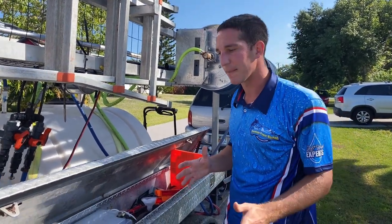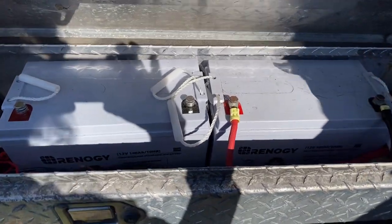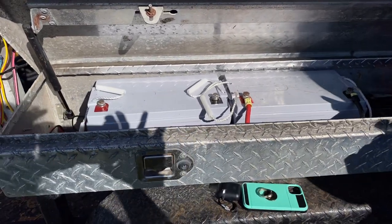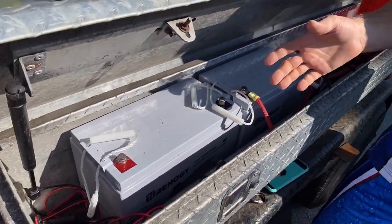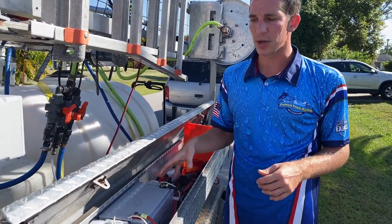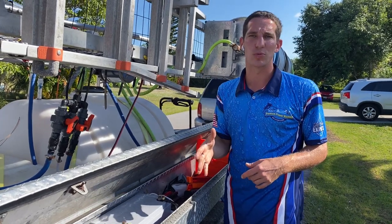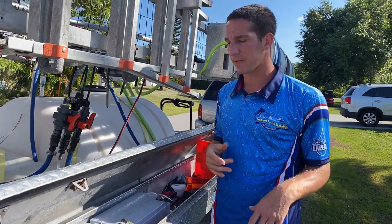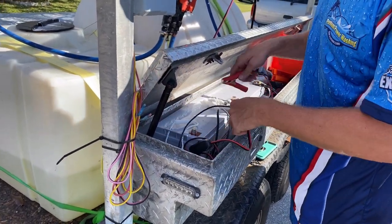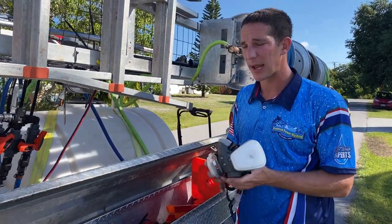I wouldn't start with anything less than five gallons per minute for your soft wash pump or you'll be up there all day. For batteries I use Renogy 12-volt marine batteries — about $250 each, not cheap. You could start with one and just make sure you charge it. I have two because I sometimes forget to charge. I plan on making a video showing how to connect to your trailer hitch plug so it charges the batteries while you drive — should have done that a while ago.